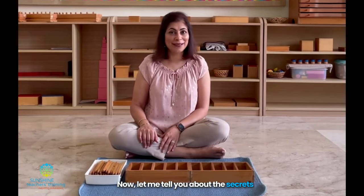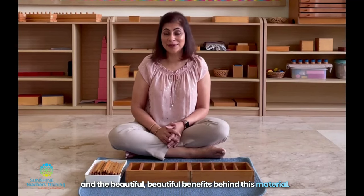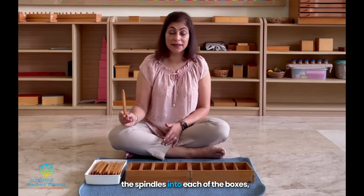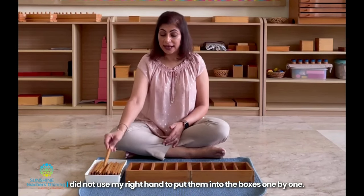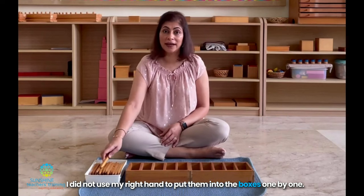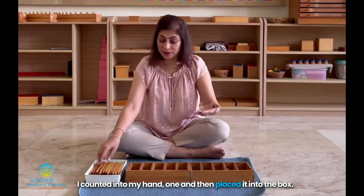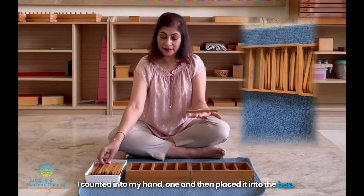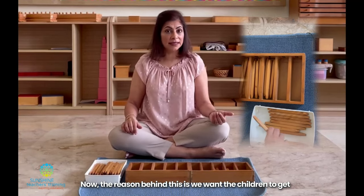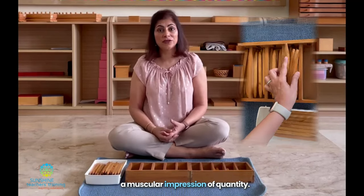Now let me tell you about the secrets and the beautiful benefits behind this material. You might have noticed that when we were putting the spindles into each of the boxes, I did not use my right hand to put them in one by one. I counted into my hand — one — and then placed it into the box. One, two, and with my left hand put it into the box. The reason behind this is we want the children to get a muscular impression of quantity.